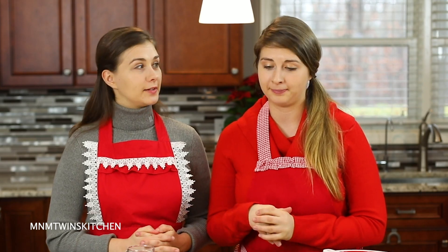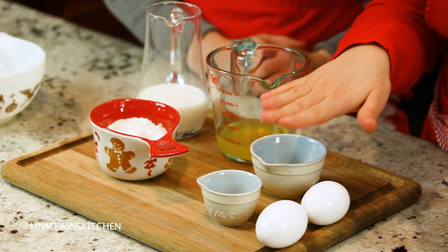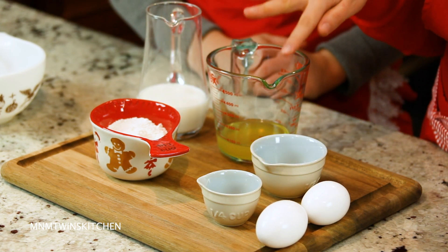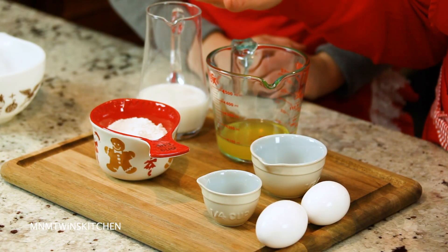So how many ingredients do we need? Just six simple ingredients. Sounds easy peasy. Let's get started. Let me walk you all through it: eggs, water, salt, flour, beef or turkey dripping. If you don't have either of those two, you can use sunflower oil and milk.